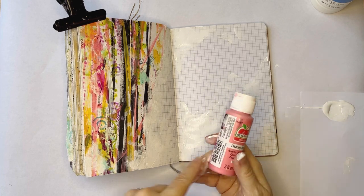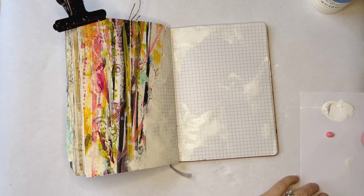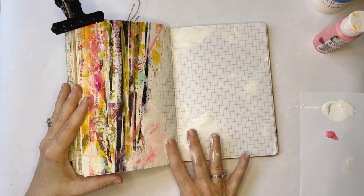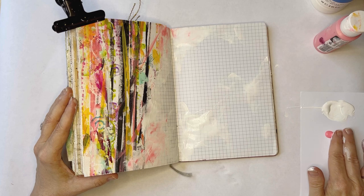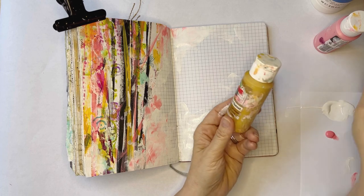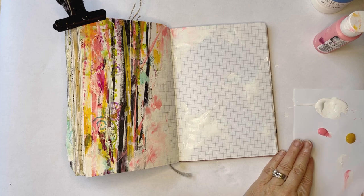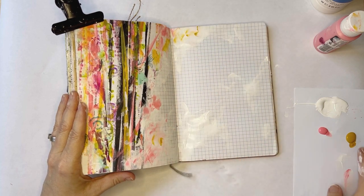I'm going to use this peachy pink — I'm pretty sure that's the color in there. I don't want too much of it, but again it's that idea of blending what I just pasted down onto the page so that it looks more like it belongs there, as opposed to just being slapped down. Let's get a little of this Golden Sunset — that was probably more than I needed. I'll put a little bit of that in some places.